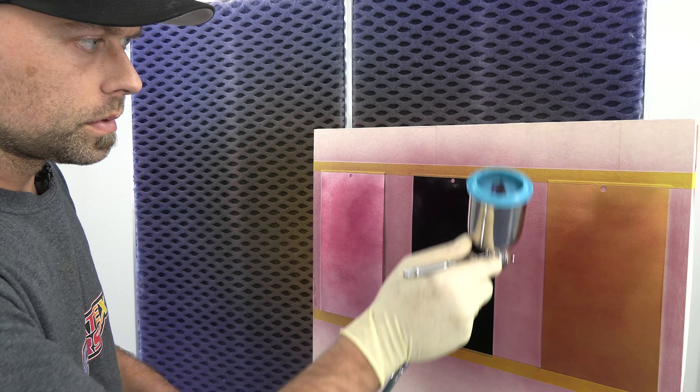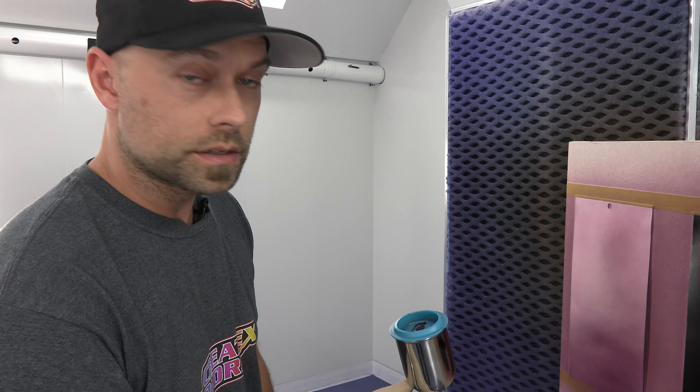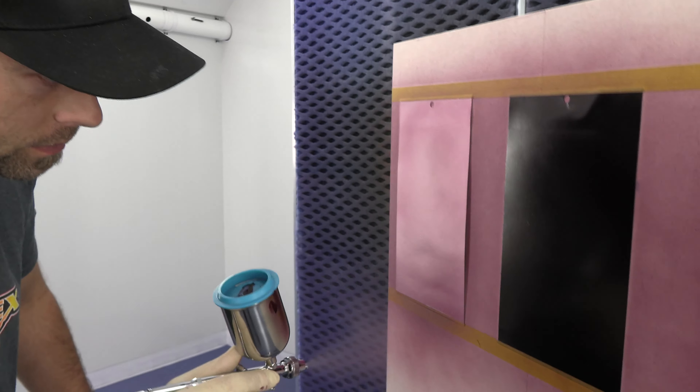There were two variations of his black cherry mix. We're going to do the second one, which is two parts Candy 2O Brandywine to one part Candy 2O Deep Purple. I already mixed some of that in this cup.